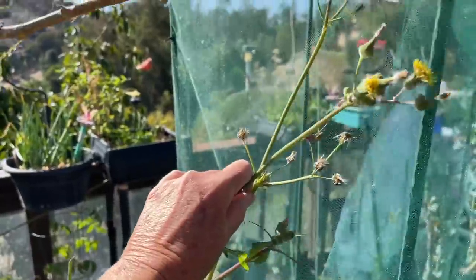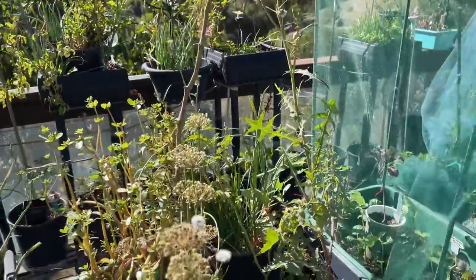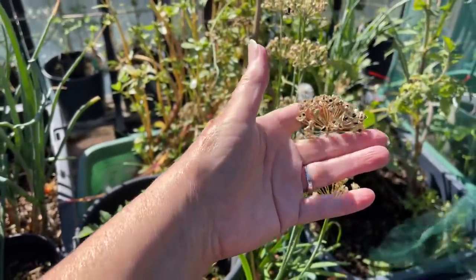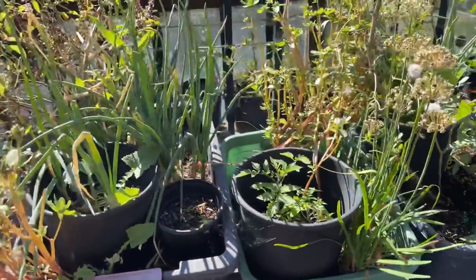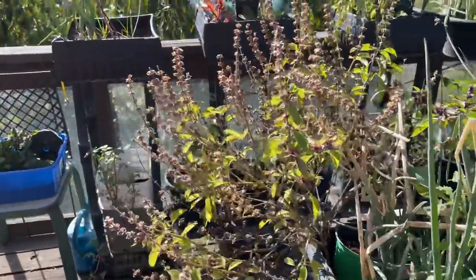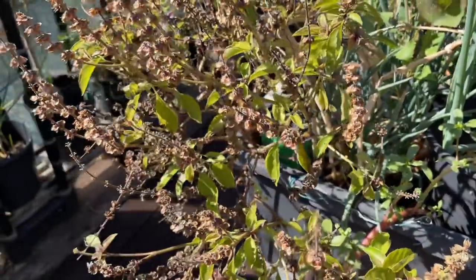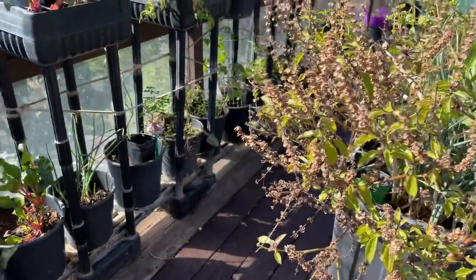Right now I've left the sow thistle for the goldfinches — they come in and I want that there. I've been starting to collect some seeds. This is garlic chives, but it hasn't been done yet. This is my purple basil that's dying back, and the goldfinches have been coming in and eating the seeds.